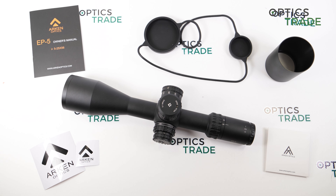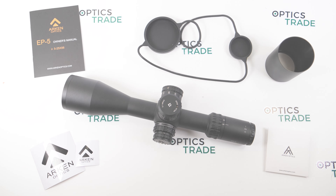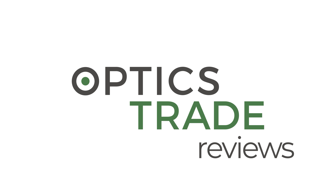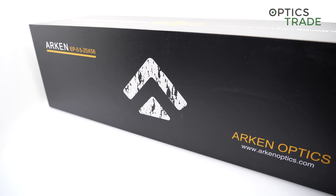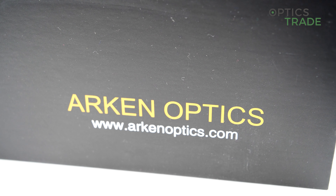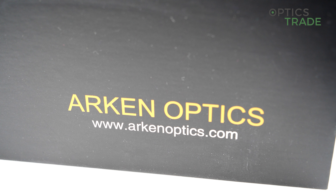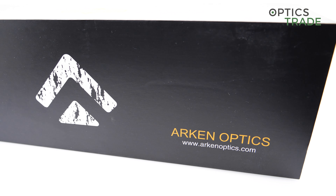Hello and welcome to a new video review, this time about the Arken Optics EP5 5-25x56. Arken Optics is a pretty new company which was founded in 2019 in Texas, USA. The promise from Arken is that they deliver the best possible quality of riflescopes made from the best materials, but for a reasonable and affordable price.